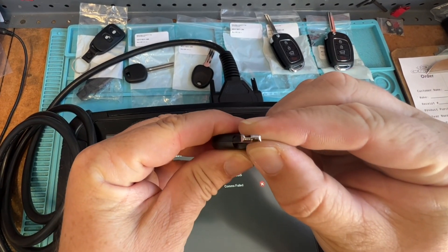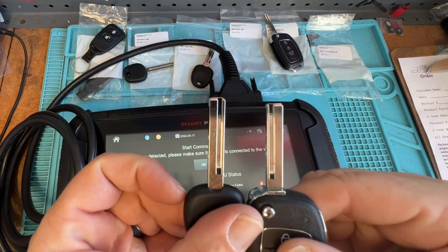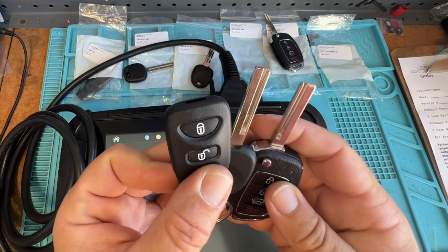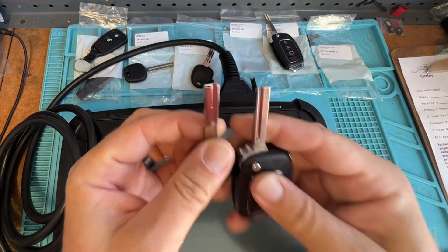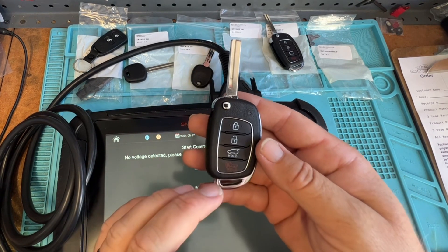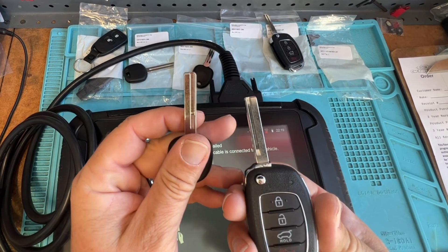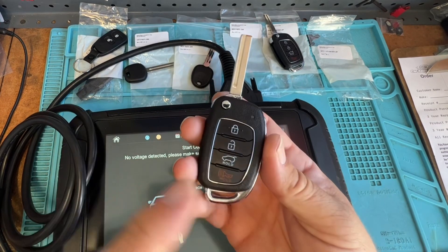If we look at this other Hyundai key, see how it's offset — it's not going to work for a flip key housing like that. A key like this needs the matching blade style, not a different one. There's always going to be extra key blades and complications with Hyundai's and Kia's, but as long as you program the remote first you won't lose inventory. If you cut the key first and then try to stick it in the ignition and it doesn't work, then try to program after — you're toast, you just lost inventory.